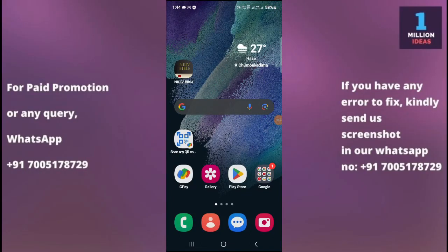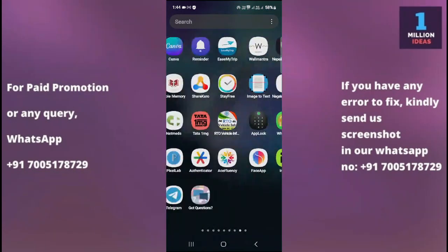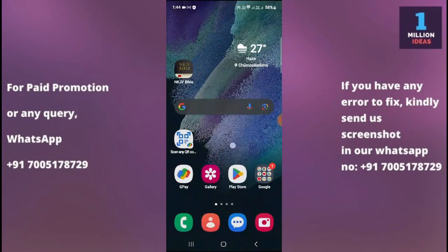How to fix Wi-Fi not working problem in Samsung Galaxy S26 Plus. Hey guys, welcome back to One Million Ideas YouTube channel. In this video I'm going to show you how you can fix the Wi-Fi not working problem in your device. Make sure to subscribe and hit the bell icon. I'll be telling you about seven to eight solutions which will definitely help you fix your problem, so I recommend you to stick to the video till the end.